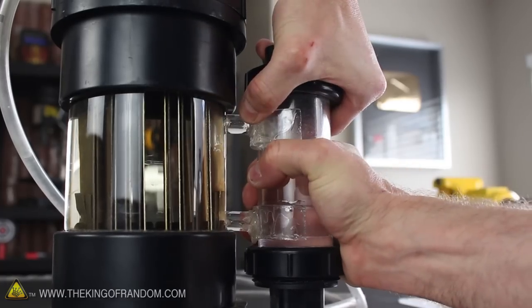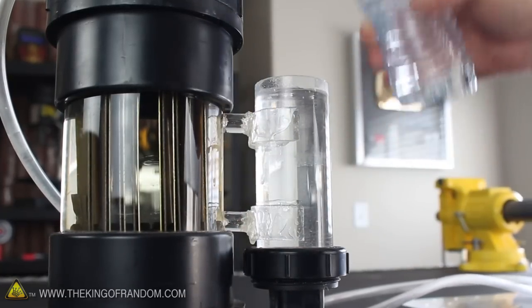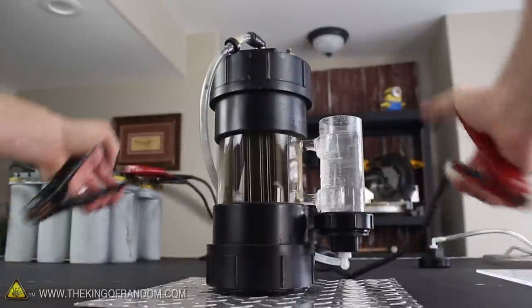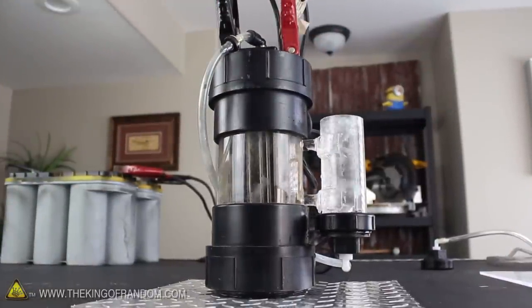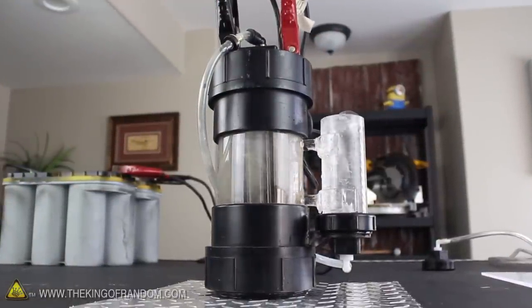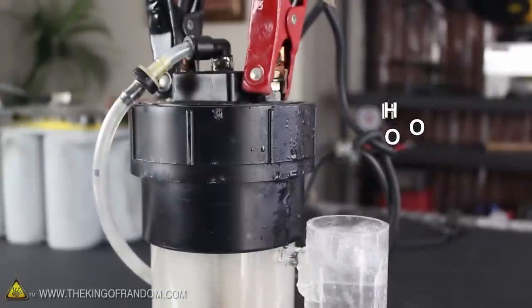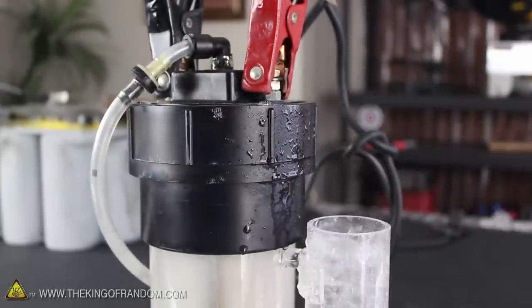If we remove the cap from the bubbler and pour in a bit of fresh water, it'll push out any of the stale air and give us a safe watery platform for testing small amounts of the gas. Let's go ahead and power up the generator by connecting the jumper cables to the two terminals at the top. Look at the way the water instantly begins bubbling and churning — that's because the electricity is ripping the water molecules apart and converting them into hydrogen and oxygen gas, which make a pretty explosive combination.